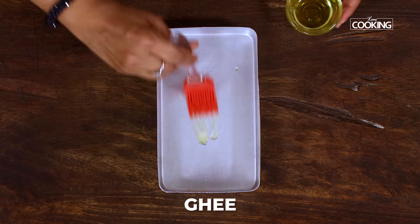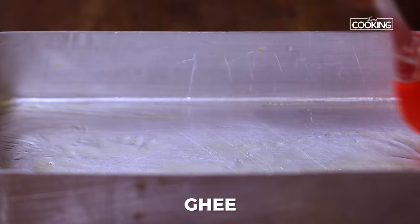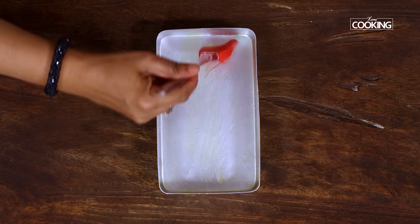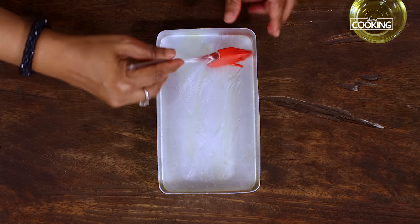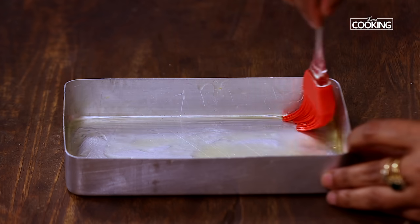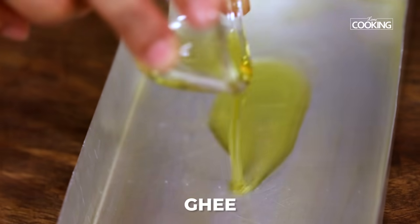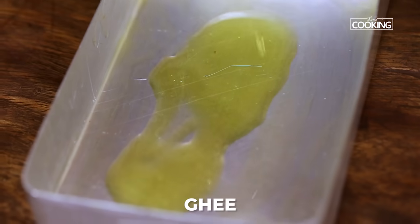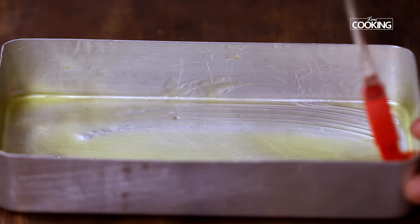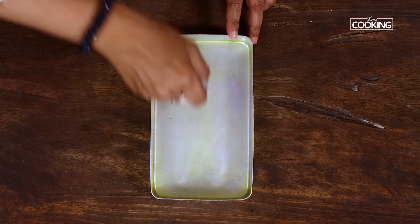Prepare the tin to set the Mysore Pak, because once you make the mixture you'll have to immediately pour it into the tin or a tray or a plate — whichever you're using — as it will start taking shape immediately. So you don't want to delay that process. Make sure you grease all the sides with enough ghee. The remaining ghee, just about a teaspoon, I'm going to pour it into the tin, because the mixture will start absorbing the ghee while it's setting. So when you release it from the tin, it will come out nice and smooth. Now we'll start making the Mysore Pak.